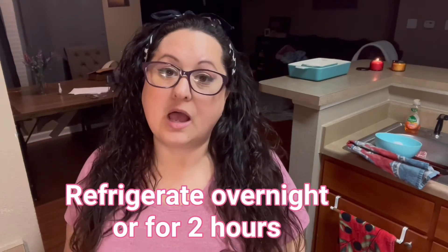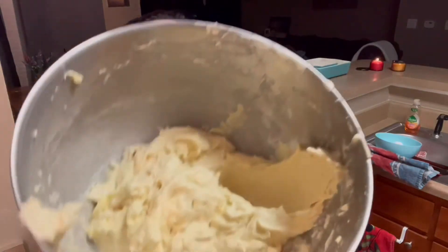Don't hate me for this last part because I don't like it either, but this has to get refrigerated. In the recipe it says overnight or two hours. I'm not leaving anything in overnight and I'm not leaving it for two hours — I will leave this in for an hour. That is all I can do. I am very impatient and I want some sugar cookies. Look how pretty this is, and it is really good. I will see you back in one hour.